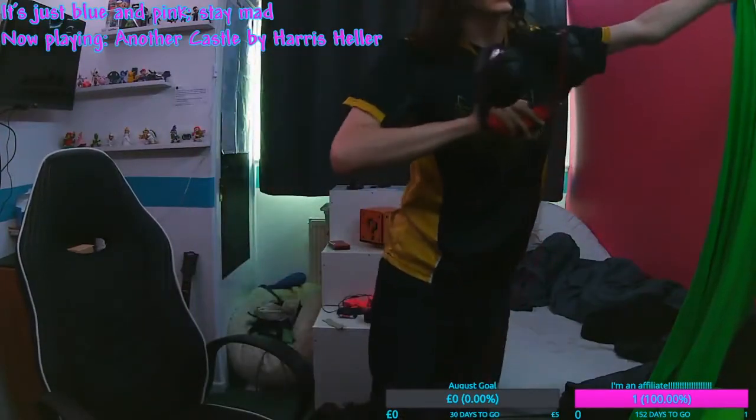And now let's put my green screen up. Yes, this is actually how I do it.